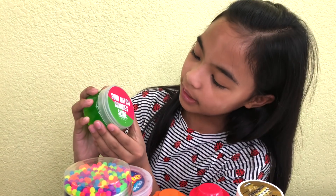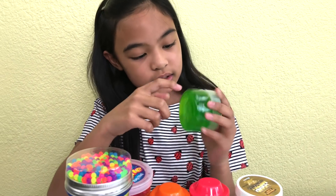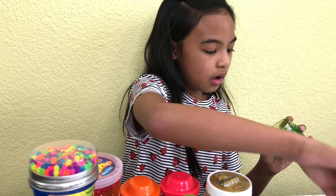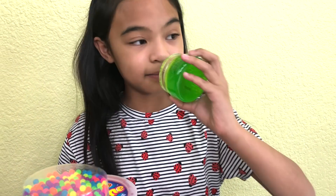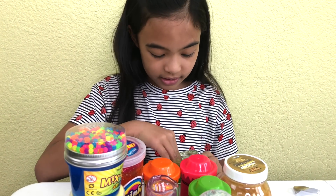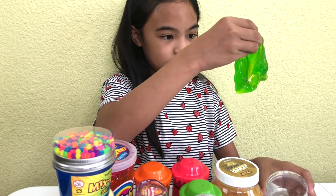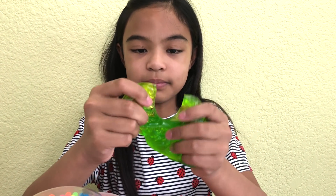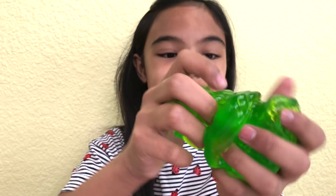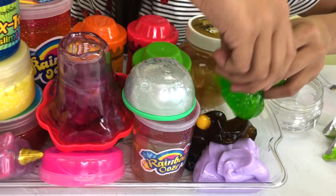And we got the Sour Patch Gummy Slime. Look — the bottom has these little things in it, and it's a pretty green lid. It's so pretty. It smells like Sour Patch Kids. Take it out. Look at the dots — it has these little beads. This is so cool. Okay, let's put it right next to that one.